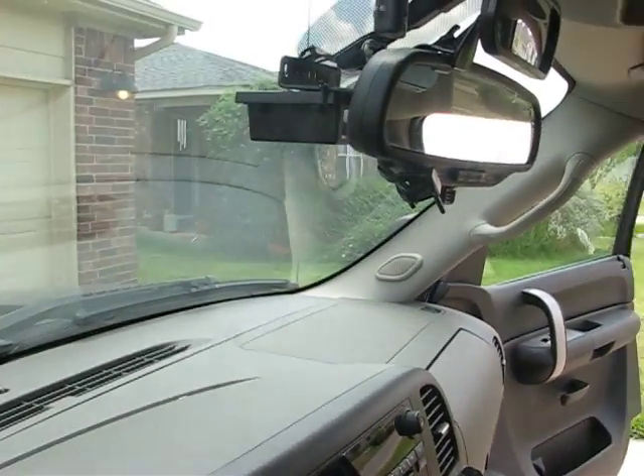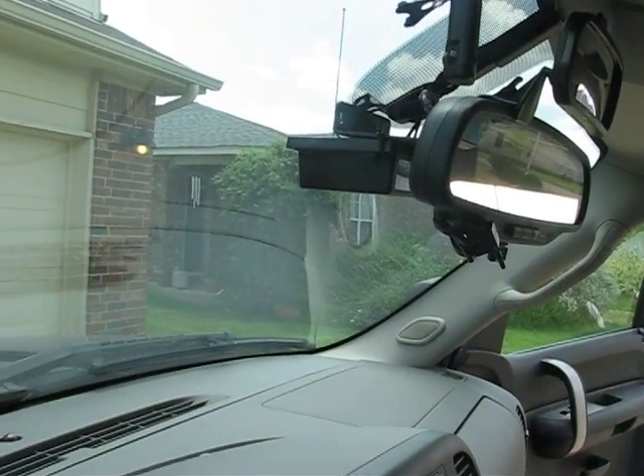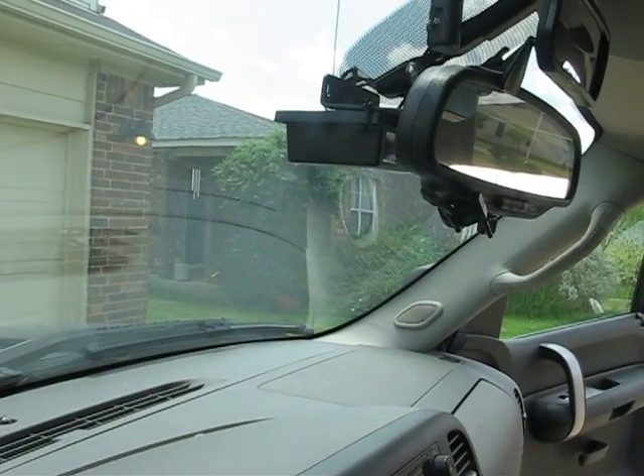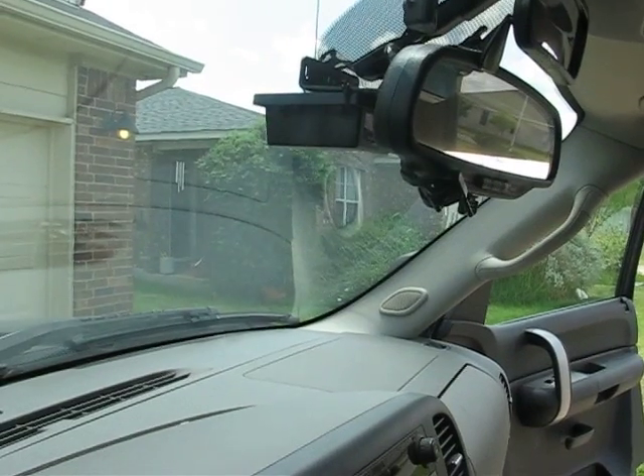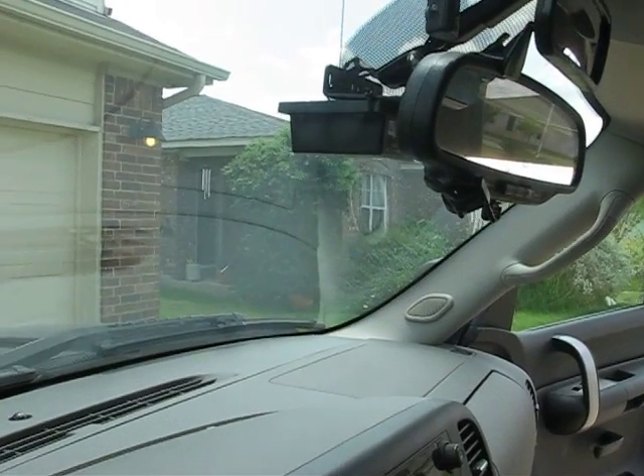Originally, I had the radar receiver mounted behind the grill, as the instructions suggest. However, since I'm driving a truck, I felt as though the smaller cars in front of me were blocking the signal. I feel I get a much better signal mounted up higher behind my rearview mirror.